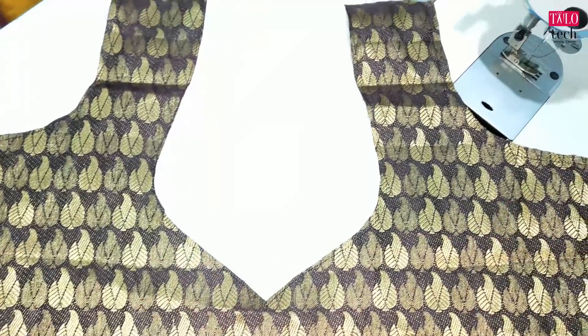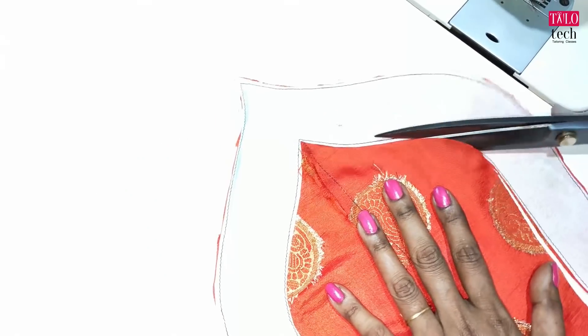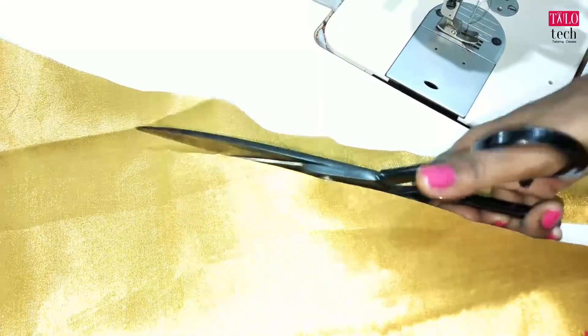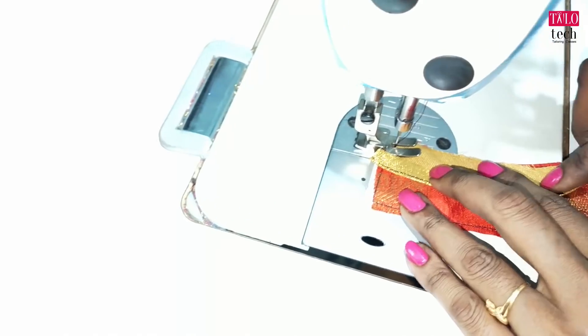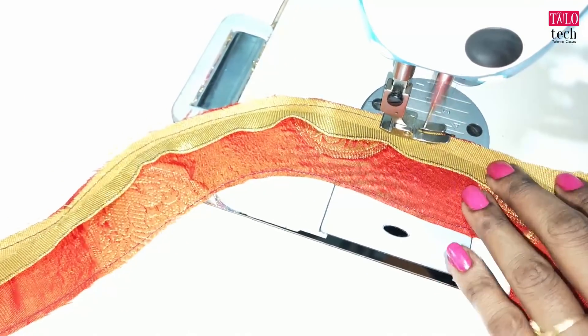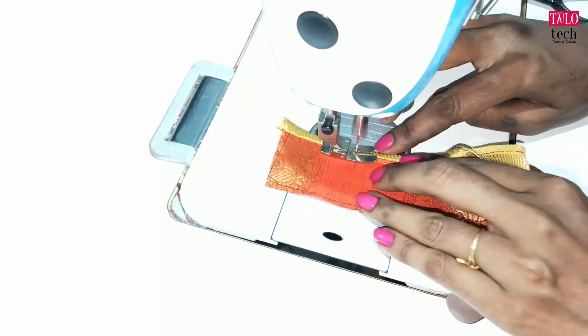We have to cut the blouse cloth. Let's cut the neck and cut it. We cut the grass piece in gold. Let's cut the grass piece and cut it in the piping. Let's cut the grass piece.